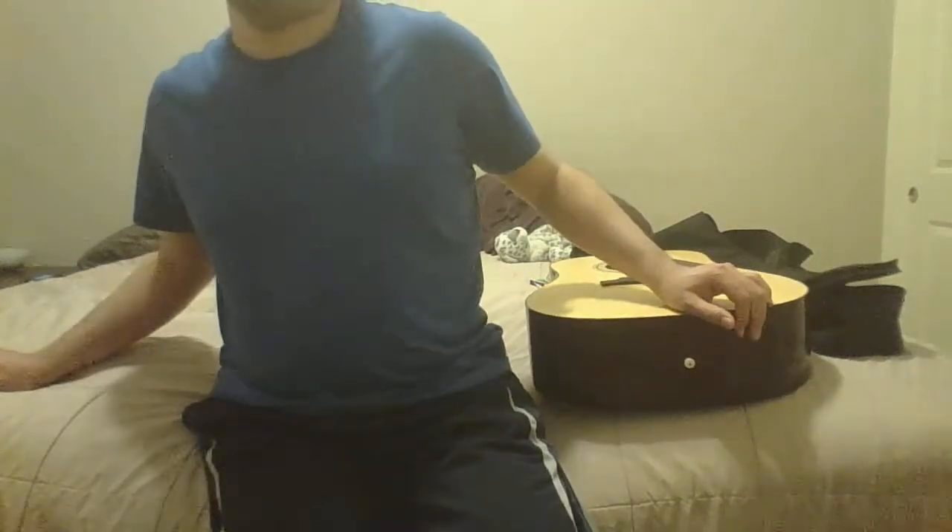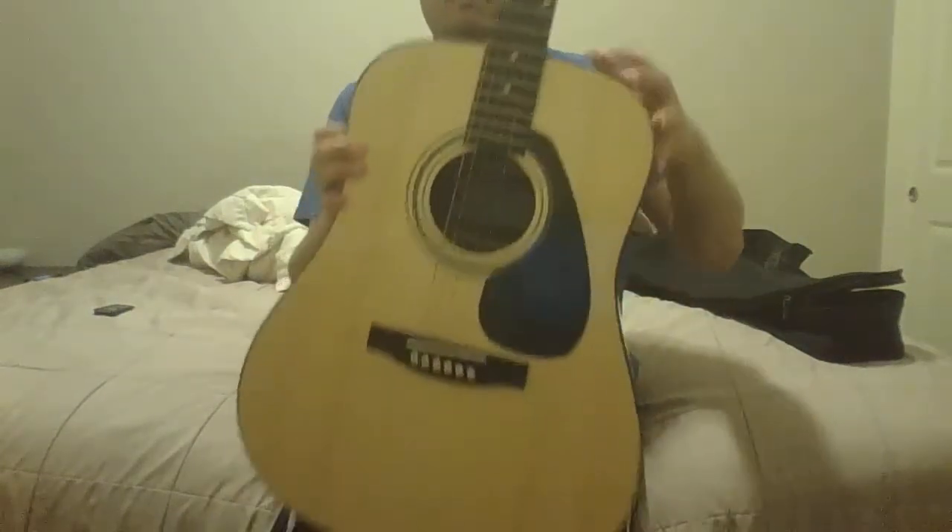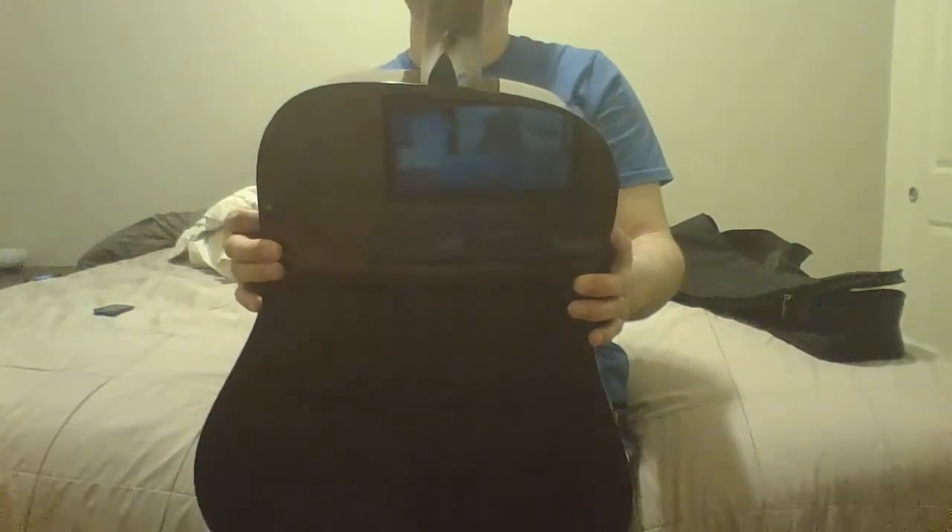Today I'm going to do a review of the Yamaha Acoustic Guitar. This is what it looks like. This is the back of the guitar. I don't know if the top is spruce or if it's mahogany, but it's really nice. This is the headstock.